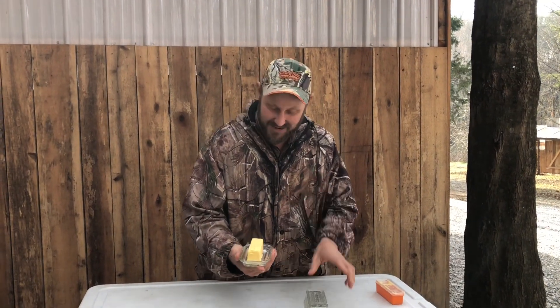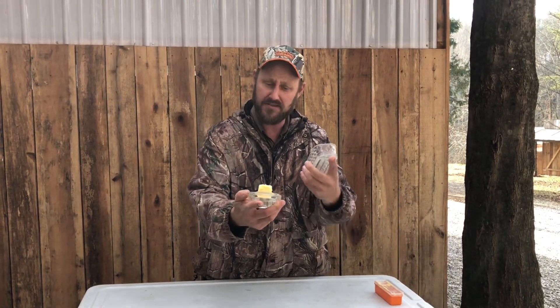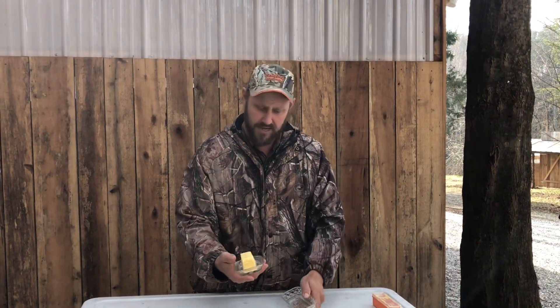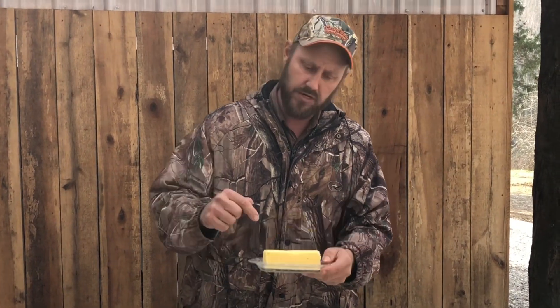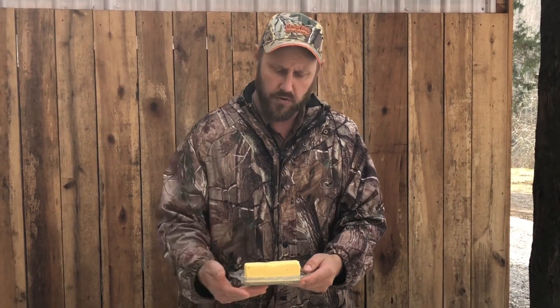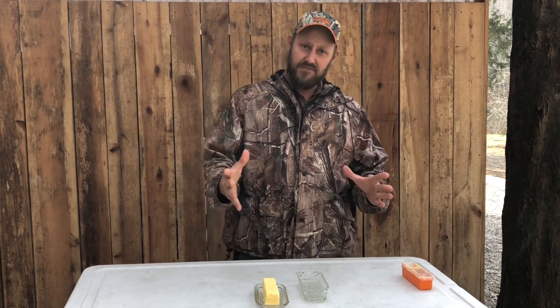Mmm, boy that tastes good. I love salty butter. But right there is butter with the best flavor you can get. You can see that coloration — it's yellow. A lot of butter you get at the store comes from Holstein cows; they don't produce yellow cream. Jersey produces a rich yellow cream and a lot of it per gallon. So if you want butter and you're thinking about a cow, I would suggest looking at milk cows that produce a rich cream.